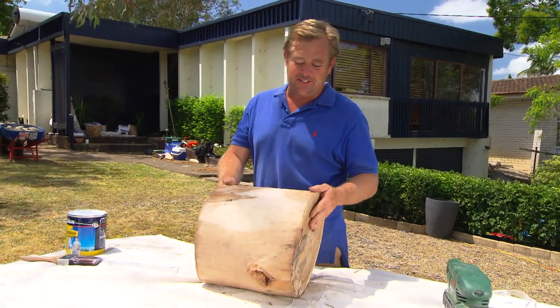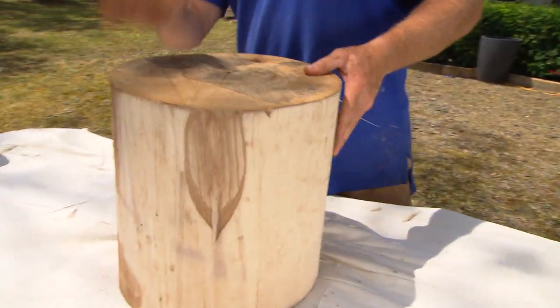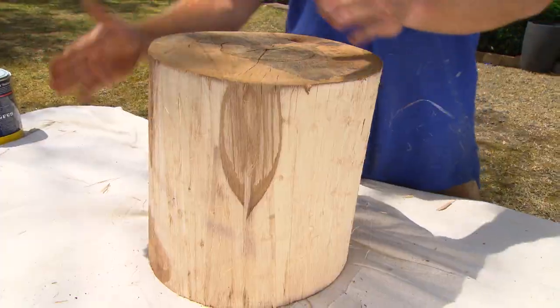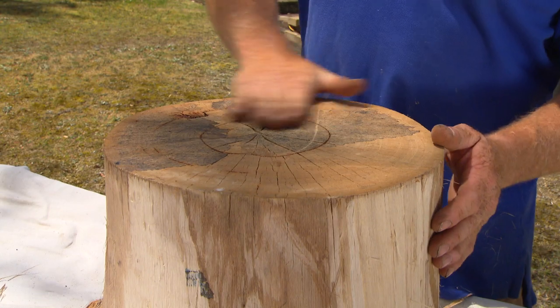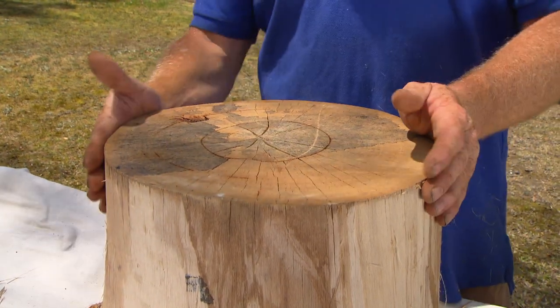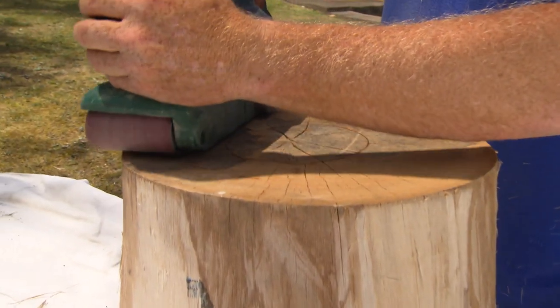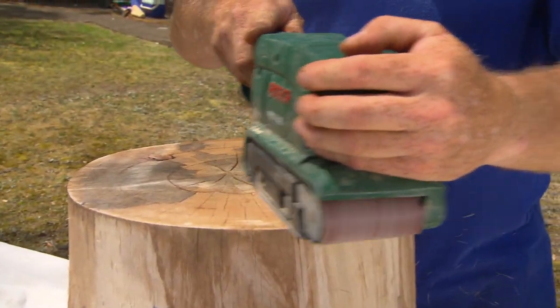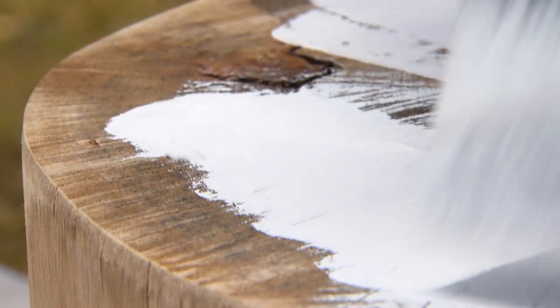The coffee table needs some chairs around it, and store-bought ones just wouldn't suit. What I've got here is a beautiful chunk of blackbutt, a eucalypt. There was a tree being chopped down a street away from my house, so I went around, spoke to the arborist, and he chopped it up into cute little 400mm sections for me. All I've got to do is hit them with the belt sander to clean up the top, get rid of the splinters, and then a coat of paint to dress them up.